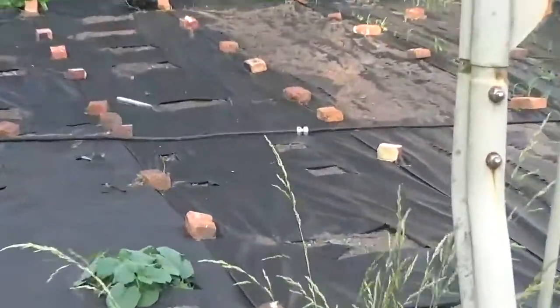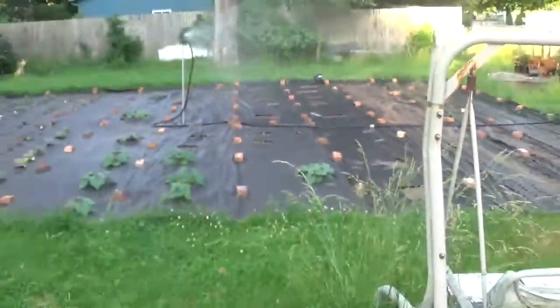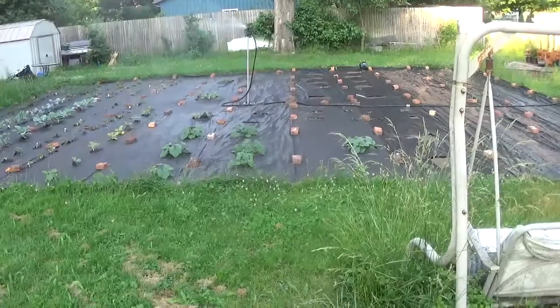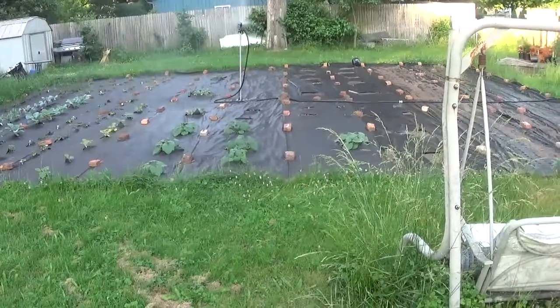The hose which I had just mended seems to be holding. The whole thing looks like it's getting wet. I'll leave this for a while.